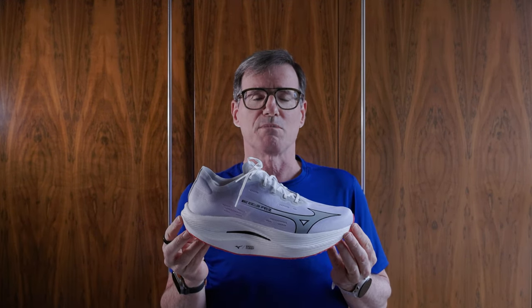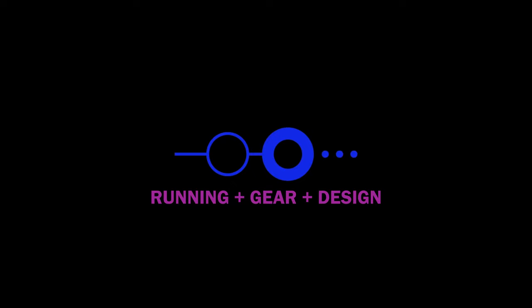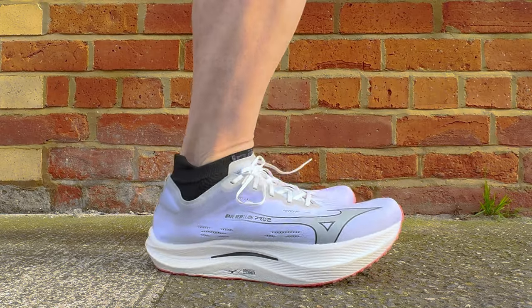Hey there, in today's video I'm going to do this — the Mizuno Wave Rebellion Pro 2. I'm making this video because I was at the running show at the NEC in Birmingham where I tried on the Wave Rebellion Pro on the Mizuno stand. I was really surprised by the shoe and was determined to get the Wave Rebellion Pro 2. It's a fiendishly clever shoe and in this video I'm going to show you why.